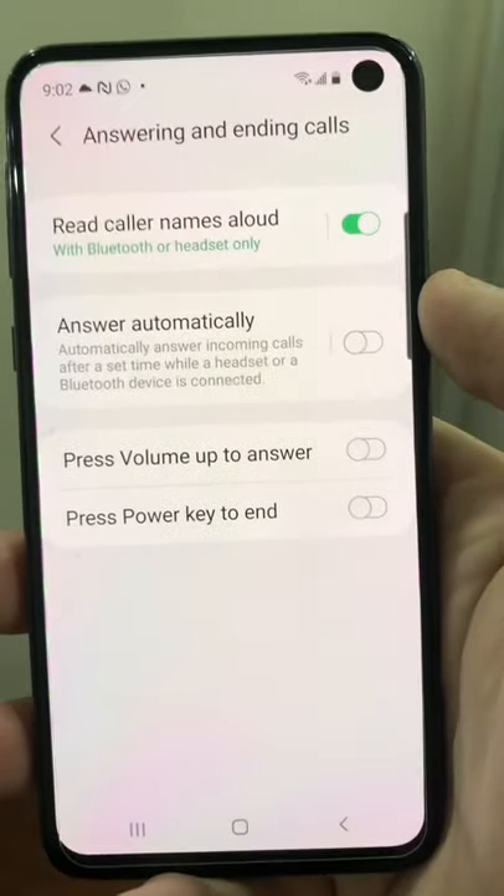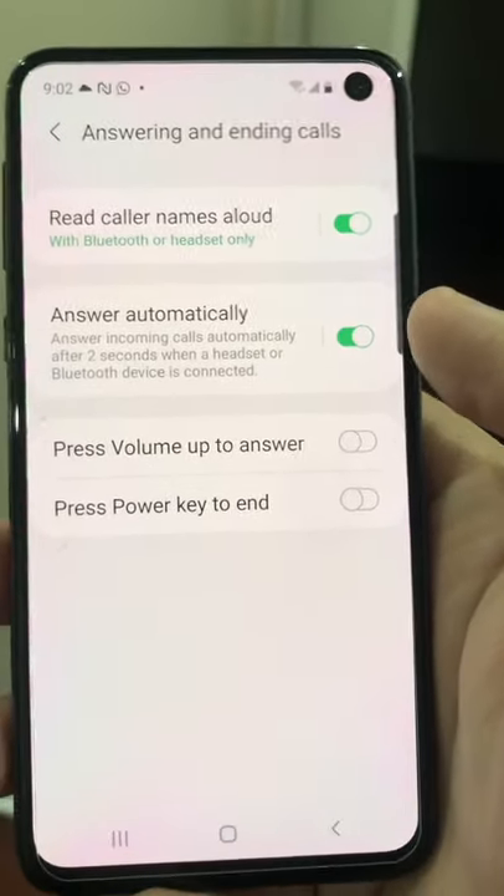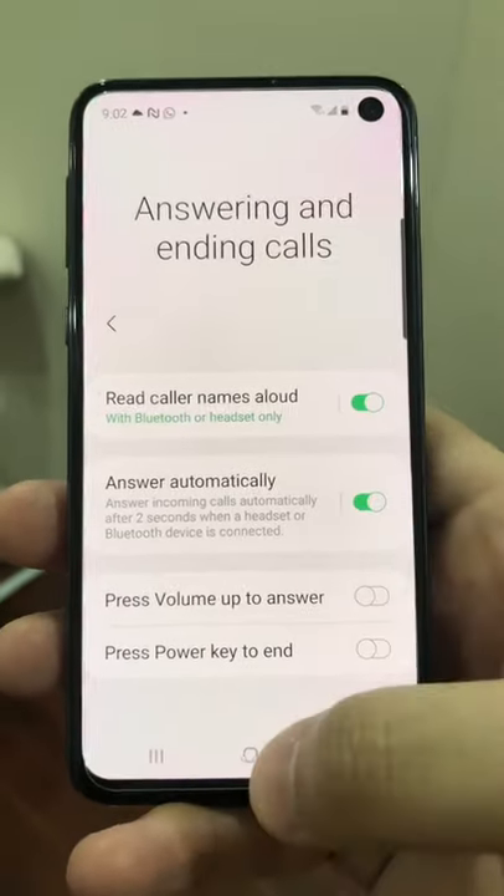And here, if you turn on the first two options, it's going to start reading out the caller name inside of your earphones, as well as start answering the calls within two seconds automatically. Hopefully this helps, and I'll catch you guys in the next one. Peace!